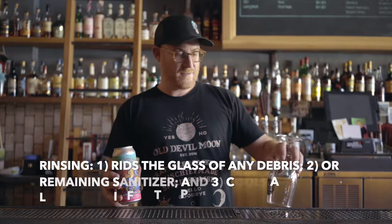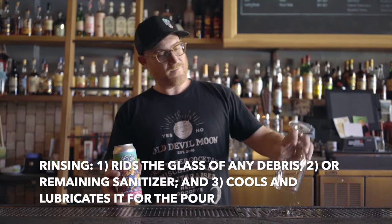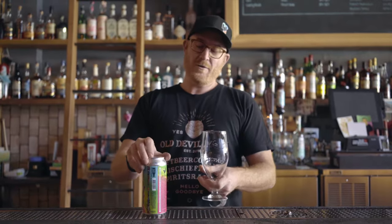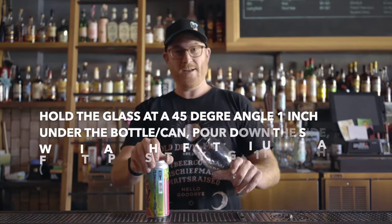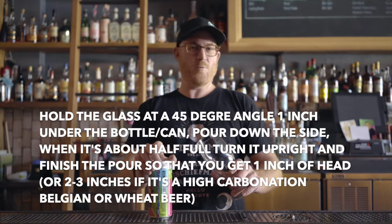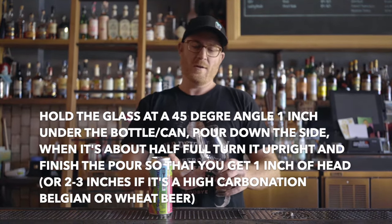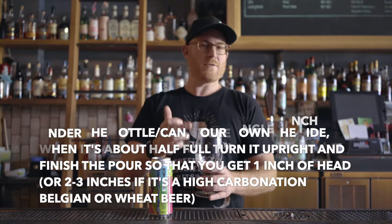First thing, as always, rinse the glass. Then you are going to hold the glass at a 45 degree angle under the can, about one inch. Pour down the side until it's about halfway full. Bring it upright and finish the pour so that you get that lovely inch of head. Of course, if it's a Belgian or a Weizen, maybe you want two or three inches of head.